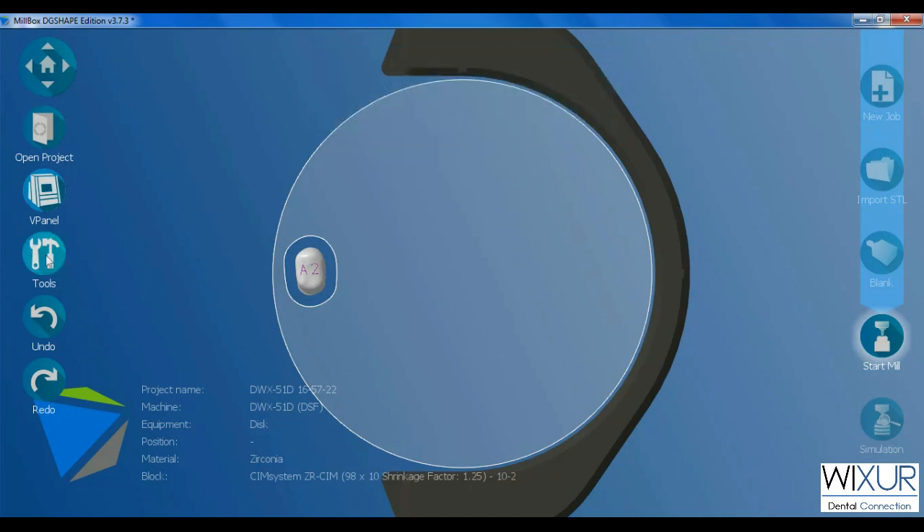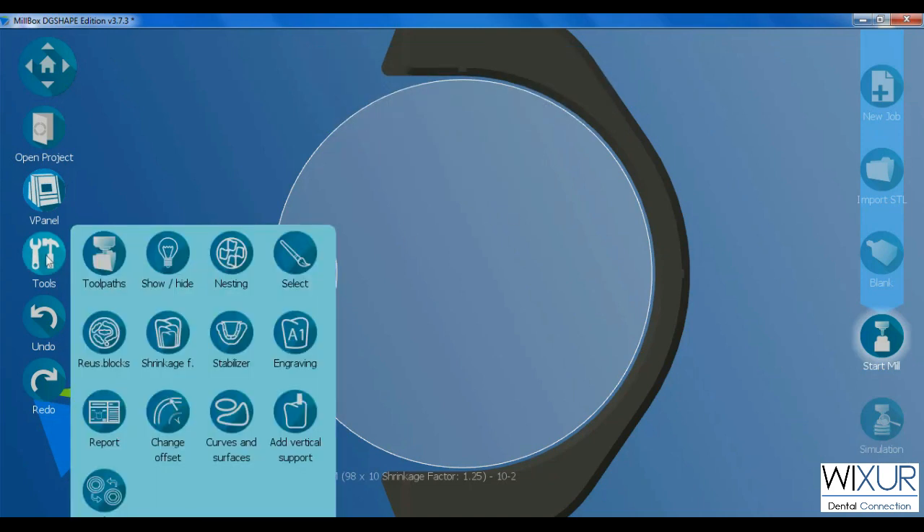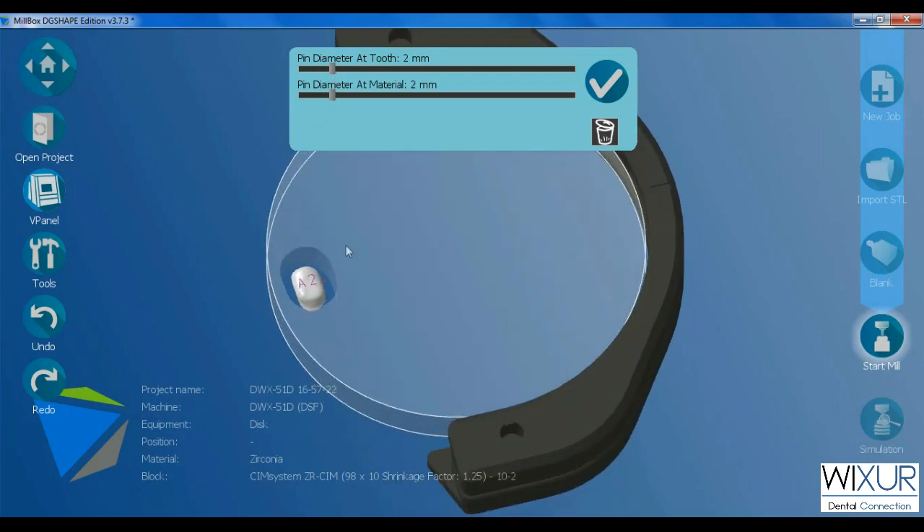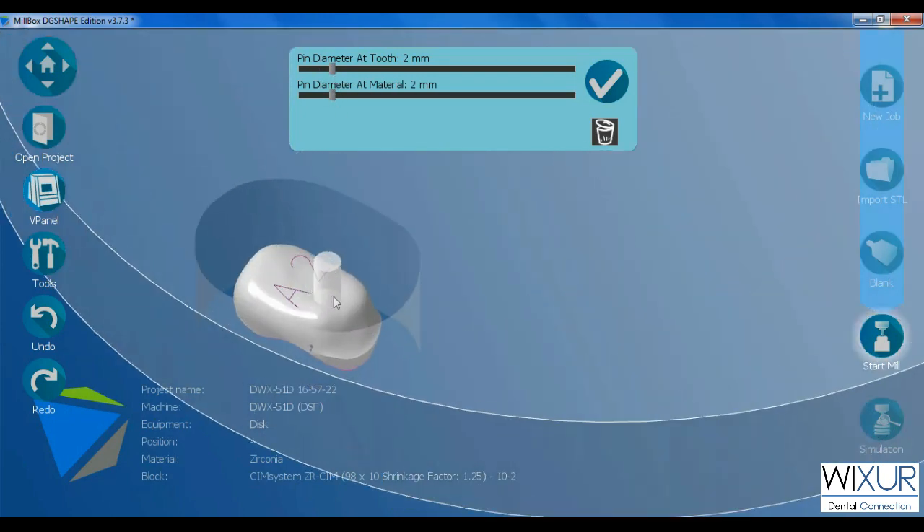The last option for today is Vertical Pin. I click on Add Vertical Support. Adjust the pin diameter at the tooth and at the material, and simply by mouse left-click, place it on the occlusal side of the crown.